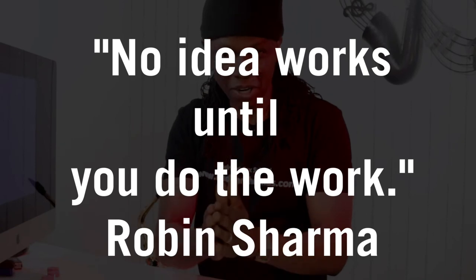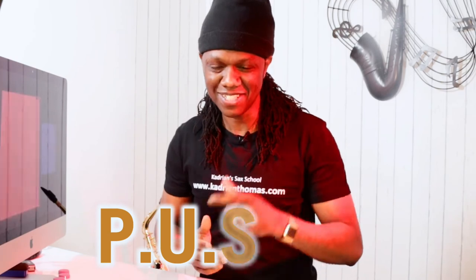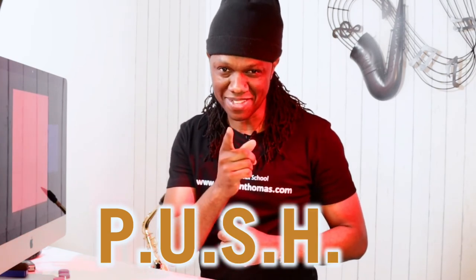Remember, no idea works until you do the work. As always, saxofriend, push, play until something happens. Peace.